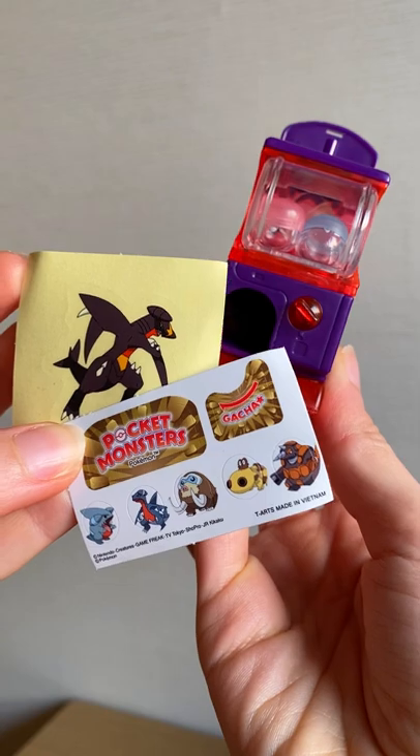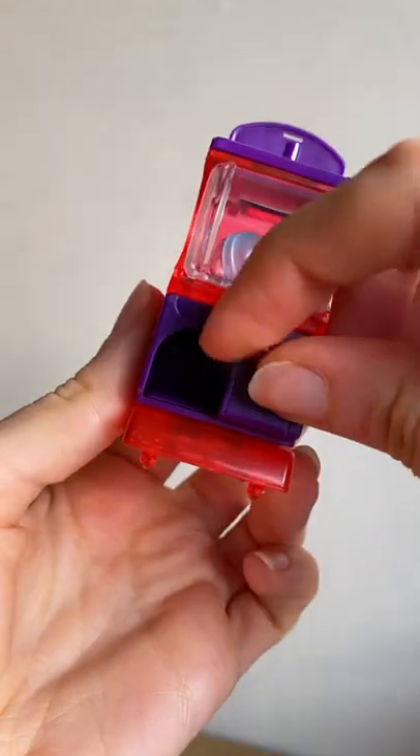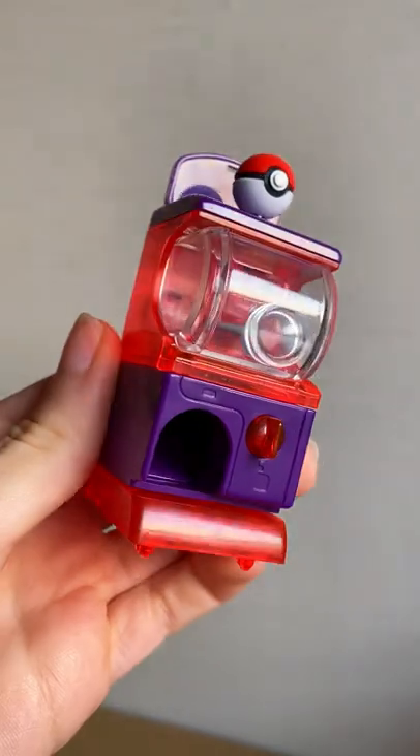It's a miniature Gachapon machine. It also comes with Pokemon stickers to decorate it with, but the best part is that it actually works — crank the little handle and a little Pokeball or Gachapon will come out.